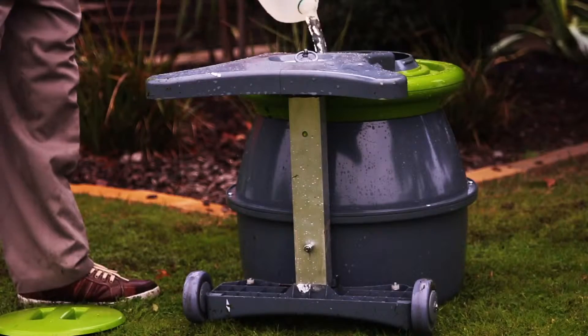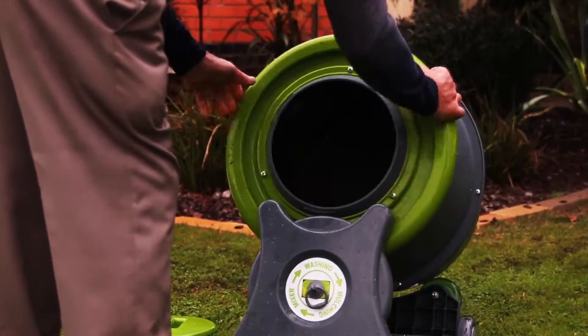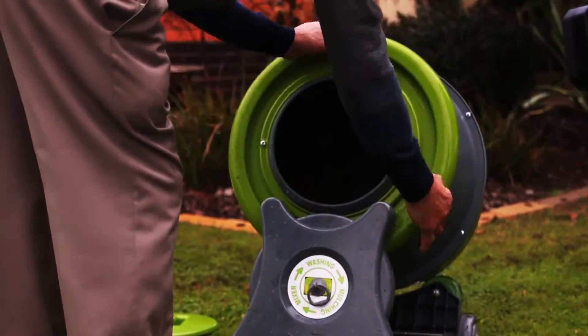Put in pebbles, add some water, then just turn your Binnie Tuff Mixer to return them to their original colour.